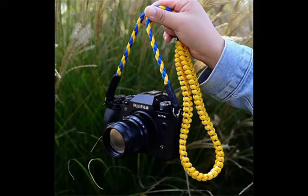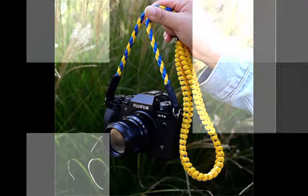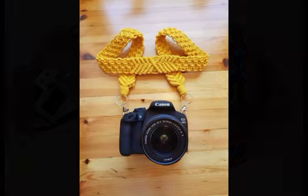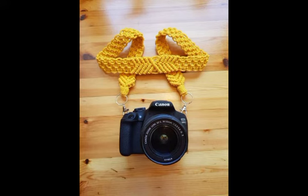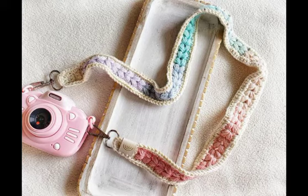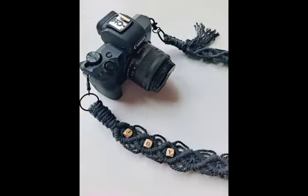Hi friends, welcome back to my YouTube channel. I hope all of you are very fine and enjoying my videos. In this video, I'm going to be sharing with you some most amazing and beautiful designing ideas of macrame straps for cameras.